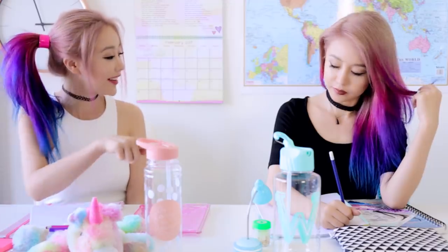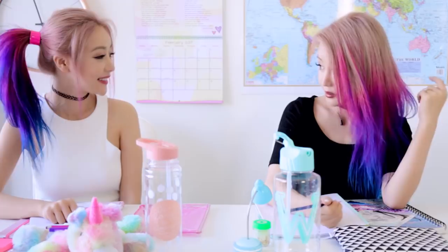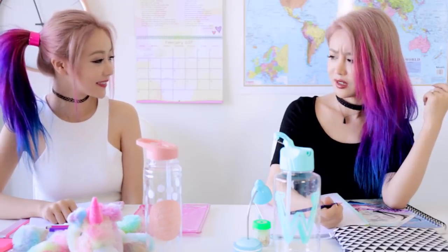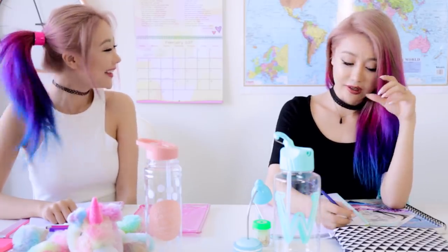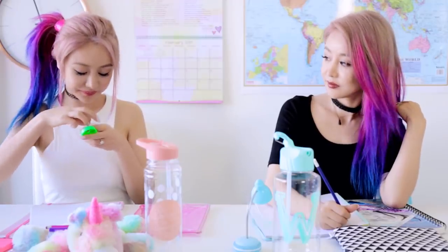Hey, can I add those? Pencil shavings? Yeah sure, whatever. So weirdo — why would someone even want those? Are you eating them?